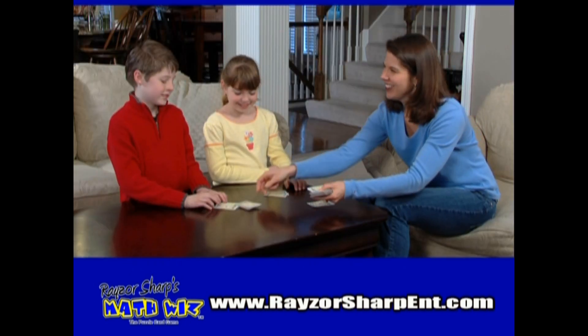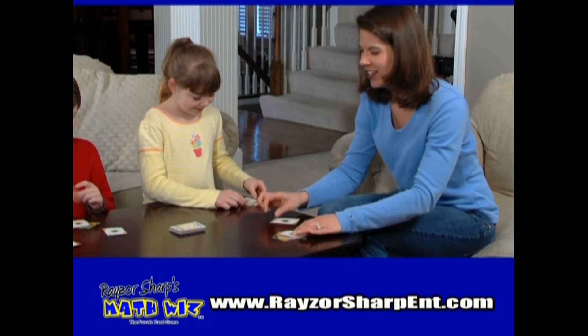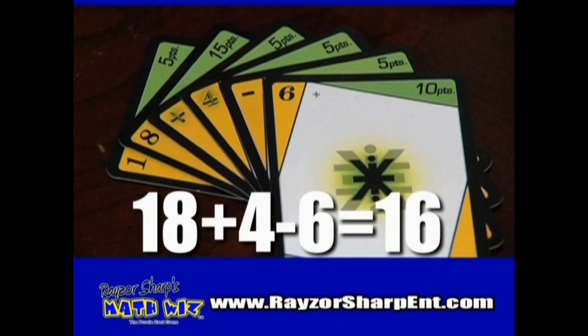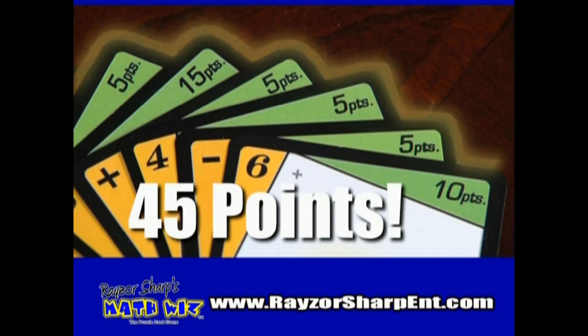In Razor Sharp's Math Whiz, every round is a new puzzle with a new target number. Players use up to seven cards to create a math puzzle that equals the target number and earn points based on the point total of cards used. Target number 16? One correct puzzle is 18 plus 4 minus 6 equals 16 — the target number. That's six cards used, worth 45 points.